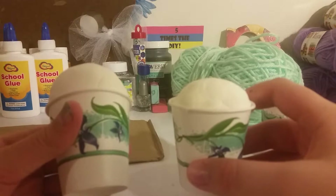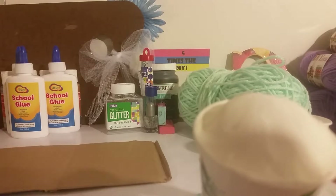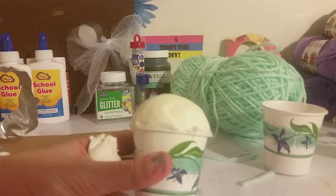Start by making a ball of clay that'll fit inside your cup. After you fit it in, you can glue it with your hot glue gun. After gluing it, it should look like this. Actually, we've changed our minds — instead of banners, we're just going to make cute little desk decorations.